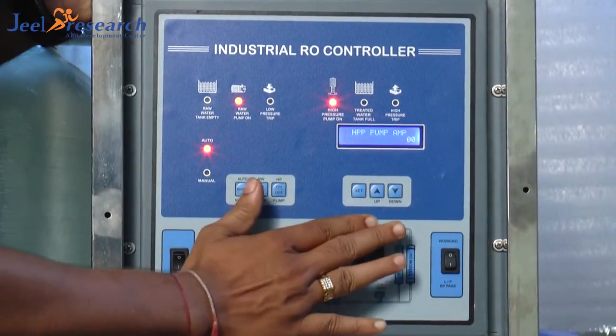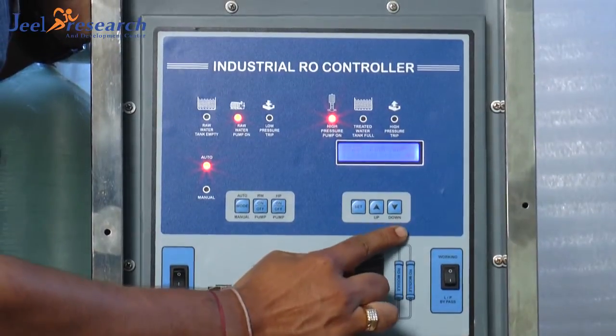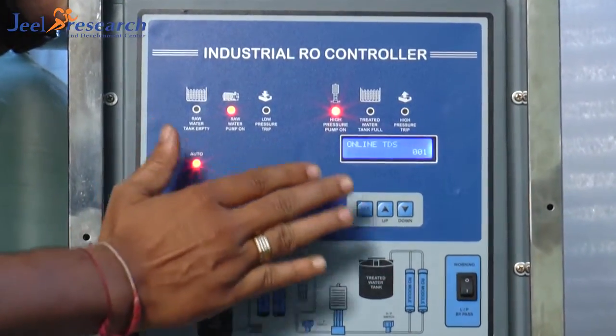After looking at manual switches, let's see the setting switches. There is a setting switch, up key and down key. With this screen, you can change all settings inside the panel.